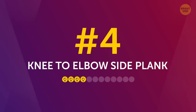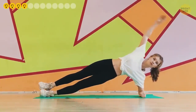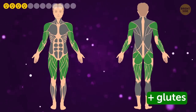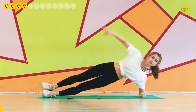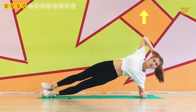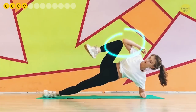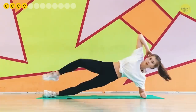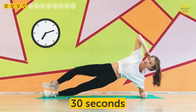Number 4: Knee to elbow side plank. While still in the side plank position, this exercise targets the same muscles as the previous one and adds another group — your glutes. Return to the side plank on your left side and put your right hand behind your head so your elbow sticks out toward the ceiling. Now bend your right leg at the knee and crunch, reaching your knee to the elbow. Make sure your core doesn't sag to the floor. Continue for 30 seconds, then switch sides and repeat with your left arm and leg.